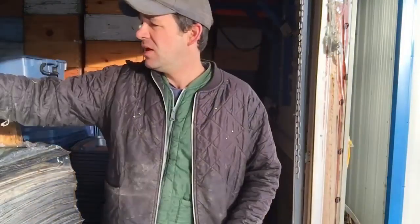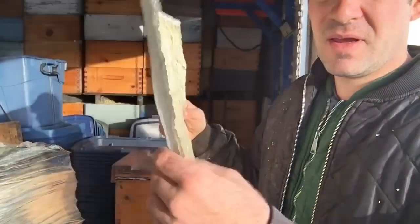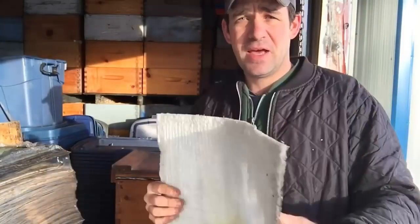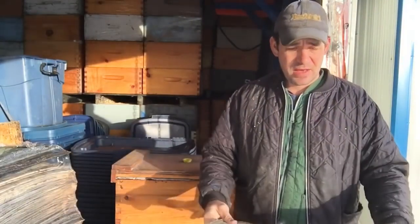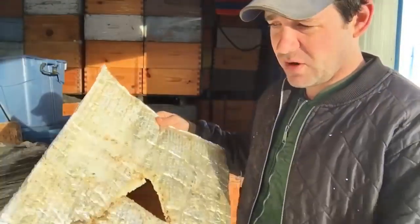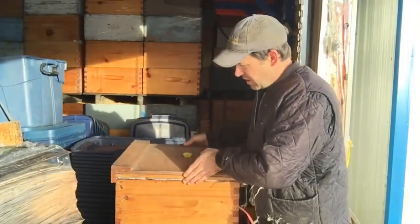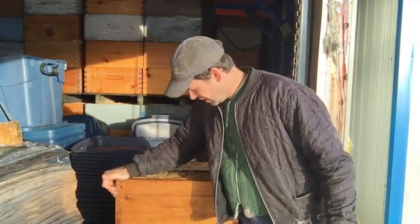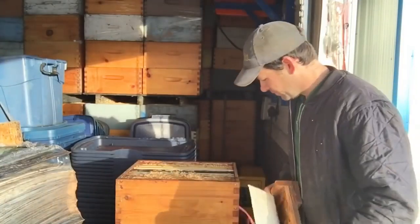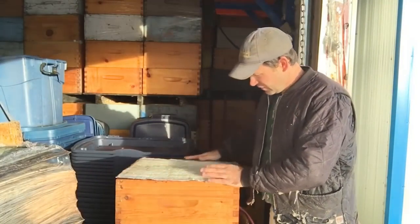What I use is just simple — I call them foamies — they're bubble wrap insulation. I buy it at Rona; they come in big rolls you can wrap your hot water tank in them. I cut it off into a square chunk the same dimension as my beehive. Let's pretend this honey box is a brood chamber beehive — I put the foamy on top, same dimension as the box.